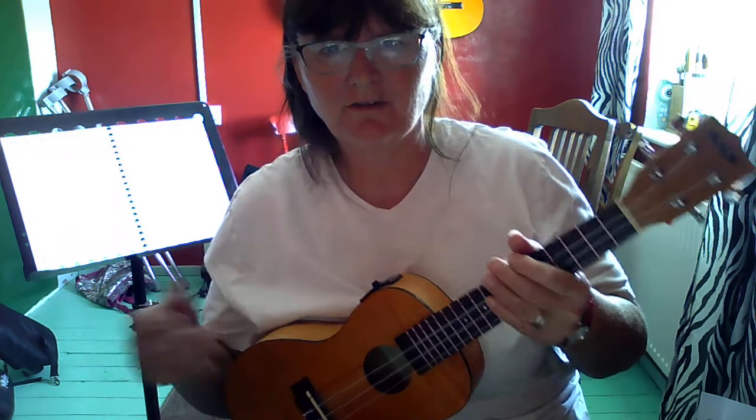I won't do the whole song, just in case I'm getting it wrong, but I really hope that helps. Good luck.